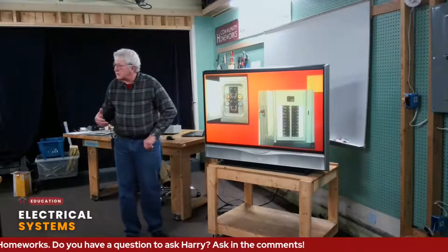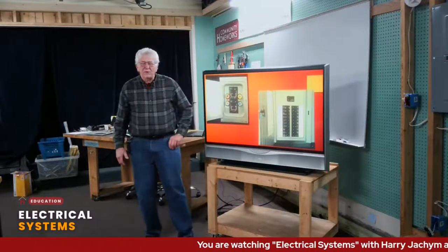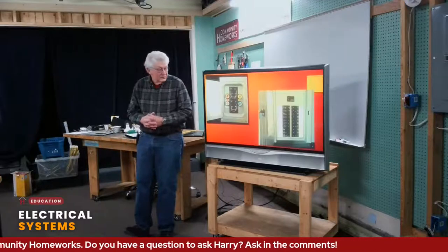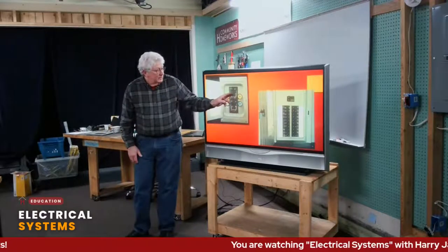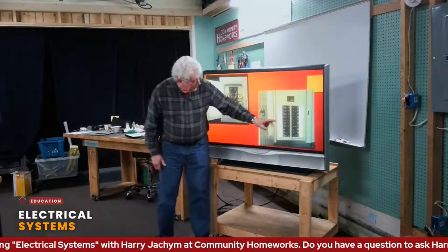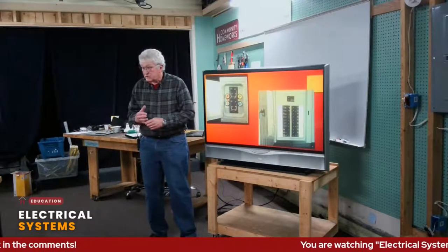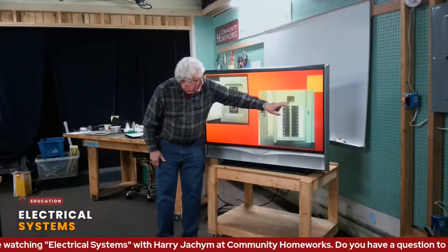Inside the house, we have to distribute the electricity from the meter. We either use a breaker panel — the more modern way — or an older fuse box. The old fuse box had only four circuits plus one 220 for a range or dryer. The breaker panel has various circuits: kitchen, dining room, bedrooms, washers, dryers, whatever. Modern codes say anything with a motor — refrigerator, dishwasher, garbage disposal — has to have its own circuit. Both have a main shutoff.